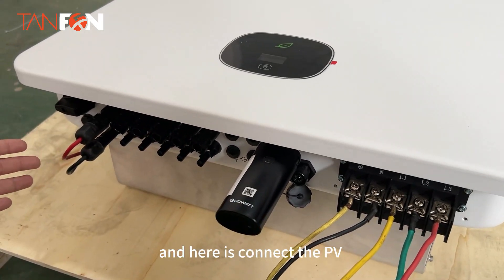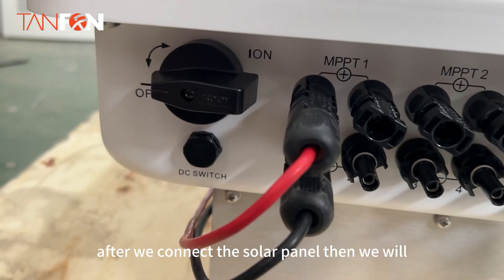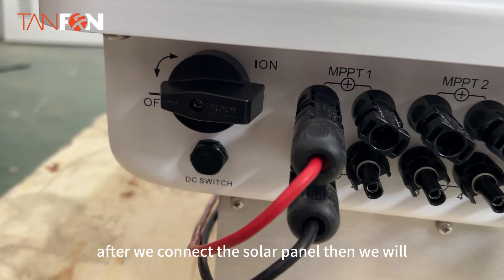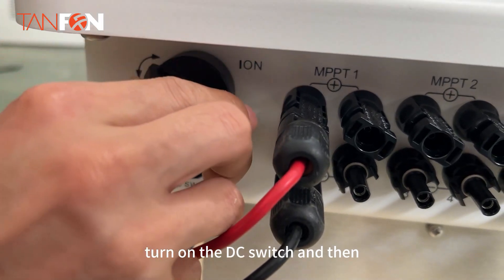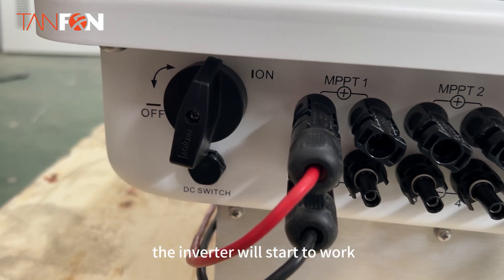Here we connect the PV solar panels. After we connect the solar panels, we will turn on the DC switch, and then the inverter will start to work.